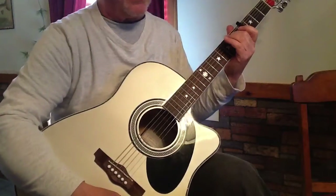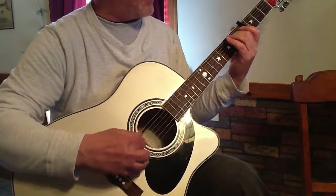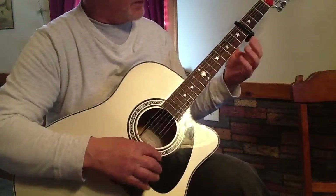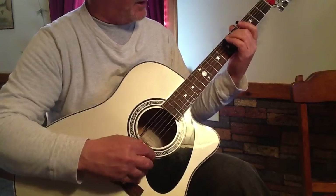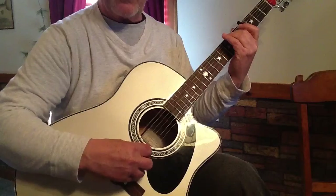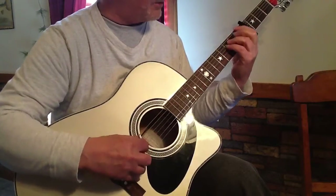Right there, instead of E minor I use an E major seventh — the Beatles use it a lot — just one finger. All your strings are open except for the fifth string: the A string on the second fret is fretted. Gives you that nice sound. Here's how it goes.